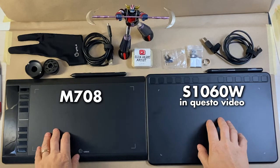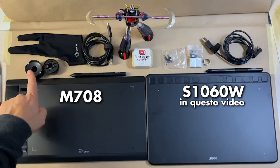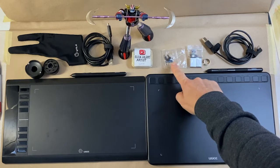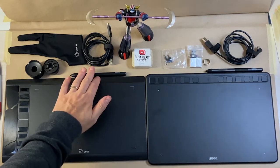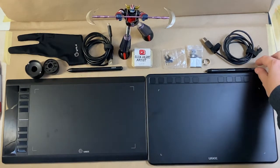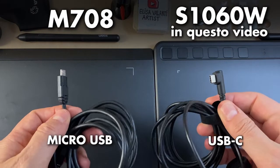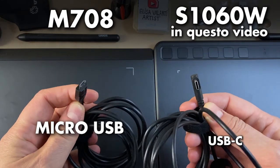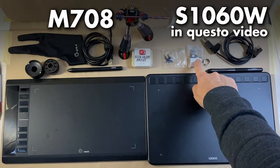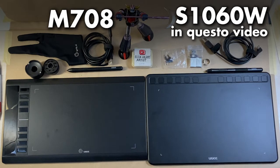They offer 12 replacement pen nibs. As we saw in the previous video, the M708 also includes a nice holder that reminds me of the shape of an inkwell. In today's tablet, the nibs are inserted in a box. In the M708, the pen is locked in place; in the S1060W the pen rests loosely in its holder. The connectors differ: the M708 uses microUSB and the S1060W uses USB-C. The S1060W, which works with both wireless and Android, also includes an adapter.